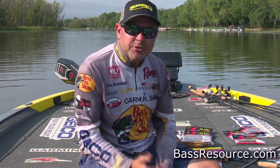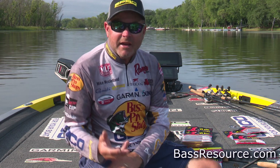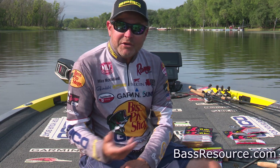Hey everyone, Mike McClellan, Gamakatsu Pro, coming to you with Bass Resources this morning to talk about, in my opinion, one of the craziest fads that's happened in the last 5, 8, 10 years, and that would be Ned Rigging, Ned Style Fishing.